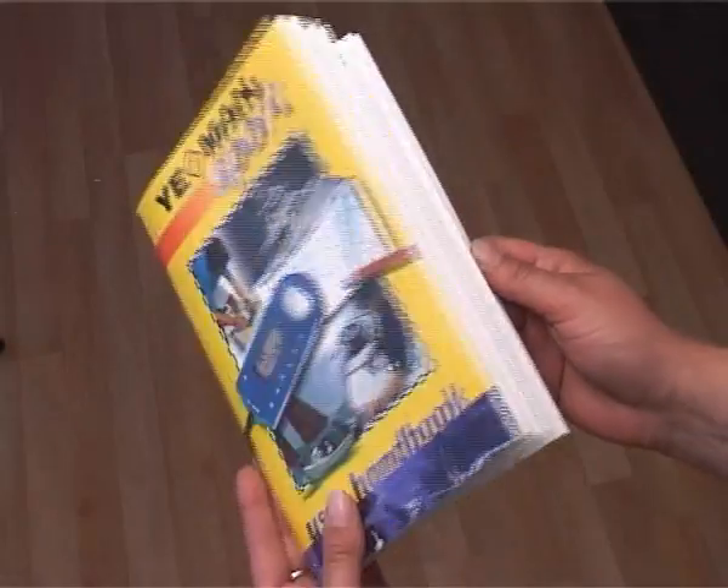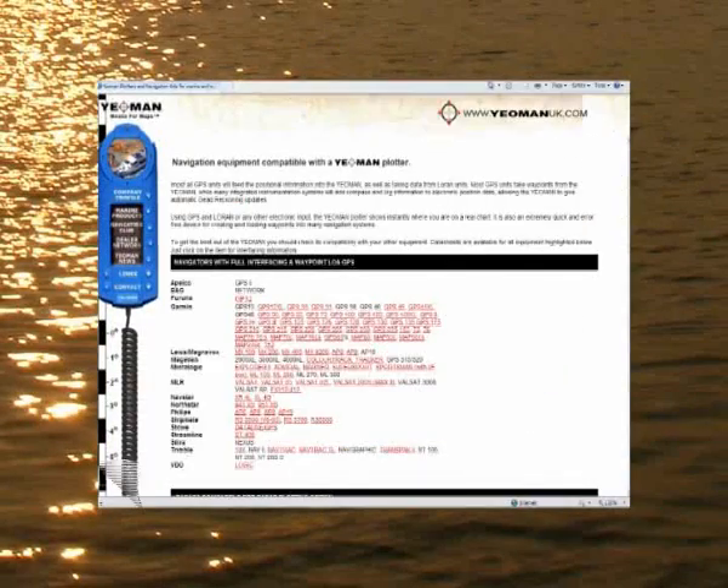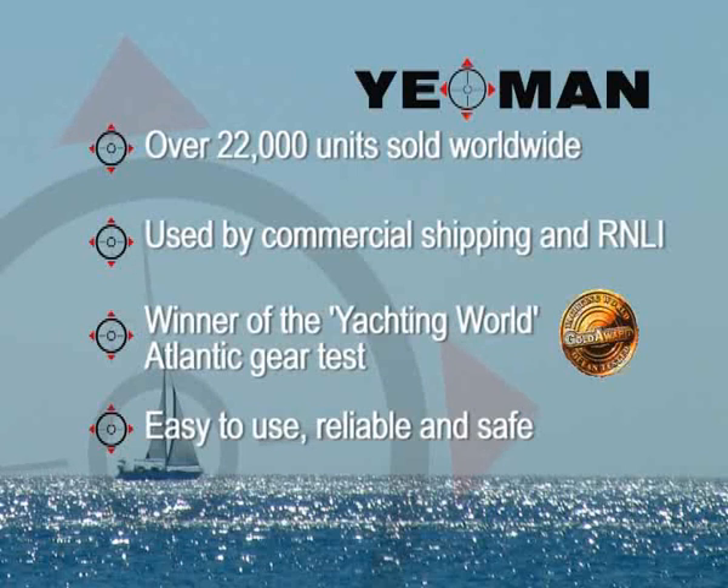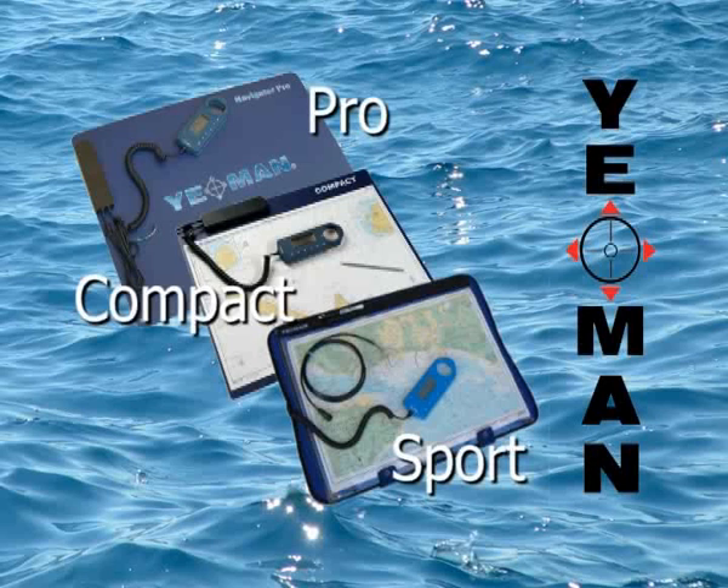The Yeoman Plotter comes with a comprehensive user manual, full website product support and dealer support. Yeoman's phenomenal success is due to its simplicity of operation, which has been recognised by thousands of sailors from weekenders through to ocean-going navigators. So whether buying your first yacht or an experienced ocean navigator, thousands of sailors worldwide would agree that the Yeoman Plotter is the one piece of equipment that you won't want to set sail without.